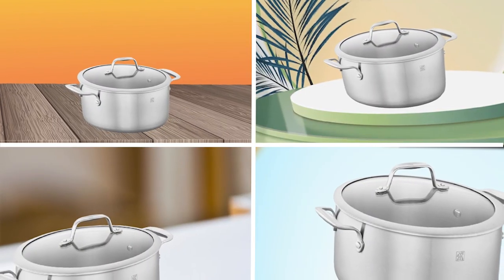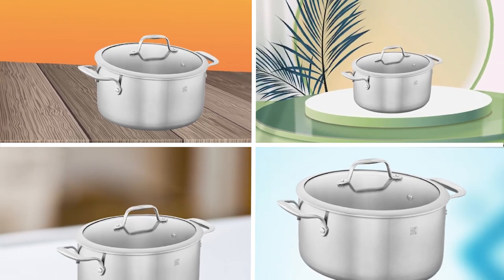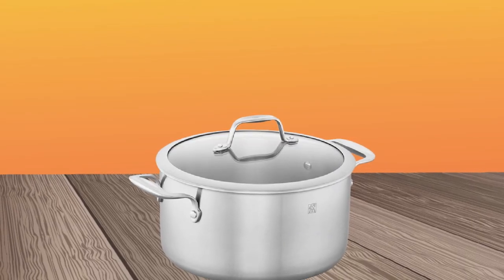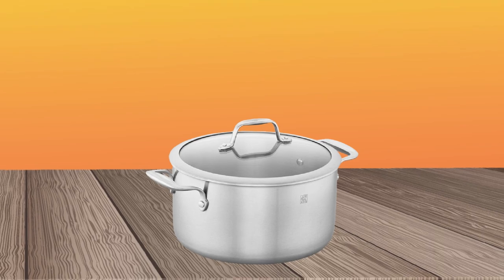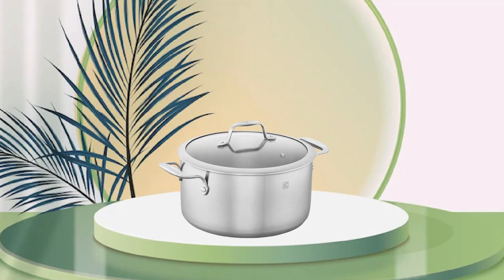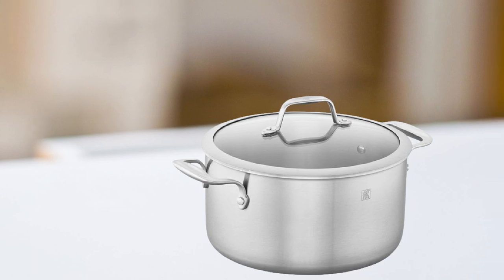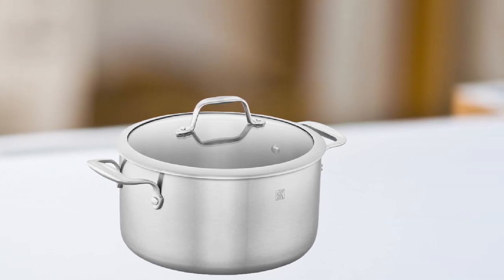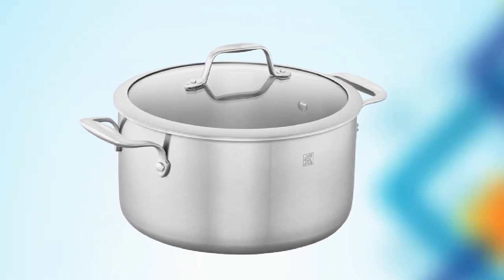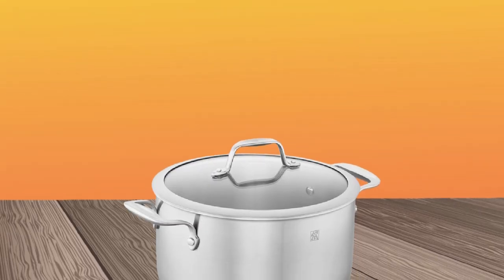Number three position is held by Zwilling Spirit Stainless Dutch Oven. It is an excellent piece of cookware that is built to last. Made from three-ply stainless steel, this Dutch Oven is incredibly durable and will resist scratches, dents, and corrosion. The aluminum core provides excellent heat distribution, ensuring that your food cooks evenly and thoroughly every time. The Dutch Oven comes with a tight-fitting glass lid that allows you to monitor your food without having to lift the lid. The lid also has a stainless steel rim that prevents chipping and cracking, and the pot has large, comfortable handles that stay cool to the touch, making it easy to transfer from stovetop to oven.